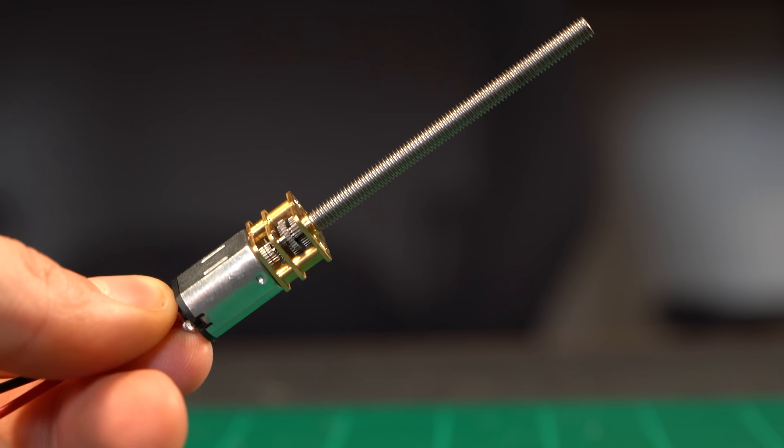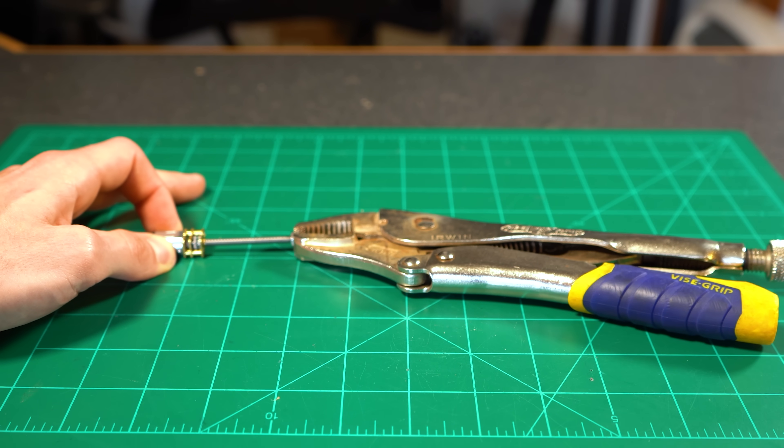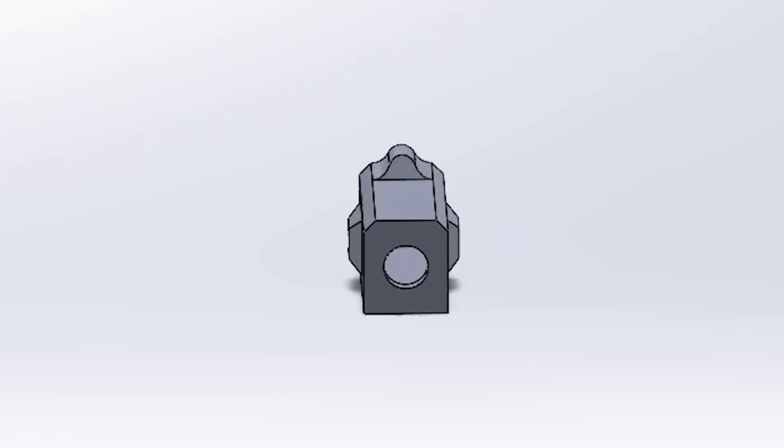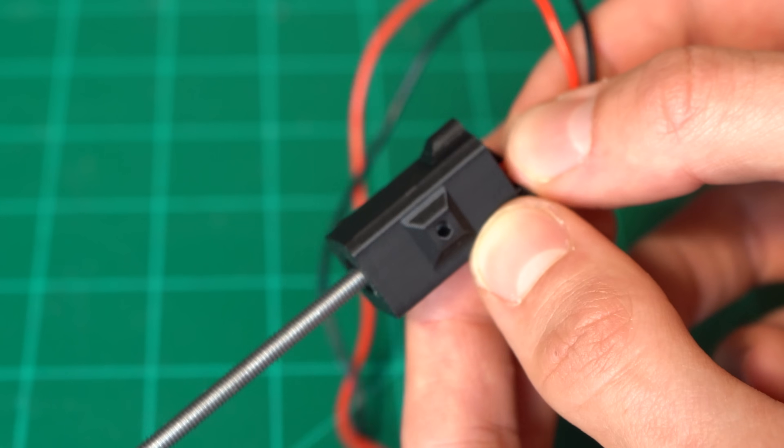To get the actual motion I'll be using some threaded N20 motors because they are durable, inexpensive, and surprisingly powerful. To mount them to the arm I designed a case that is really easy to print, and the motor can slide right into it.